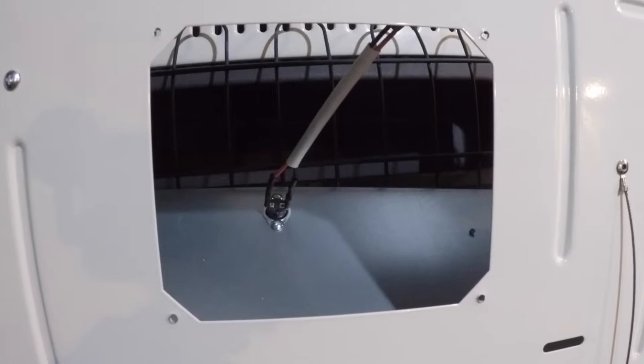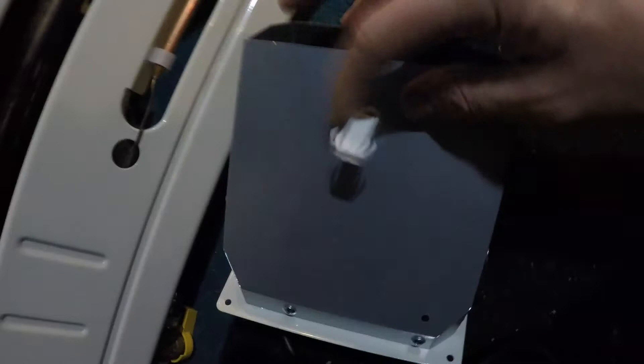Once you remove your plate, you'll see there's a wire in here, and on the back of this blower unit there's another little connector, so you're going to want to connect those two together.